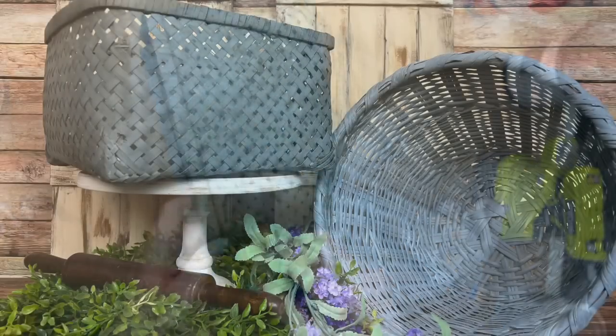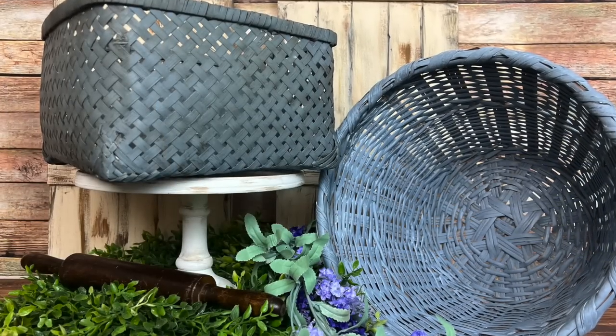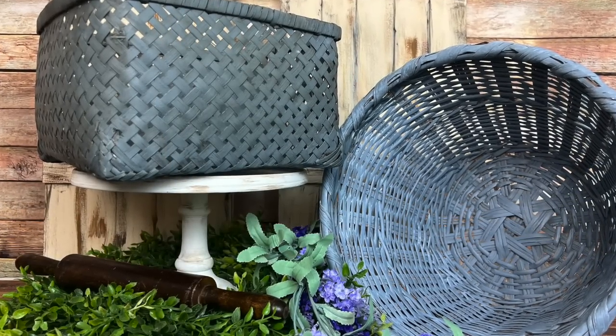And here's how they turned out. Such a simple DIY, but what a transformation. What do you think?